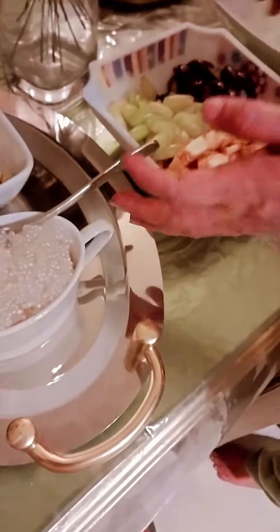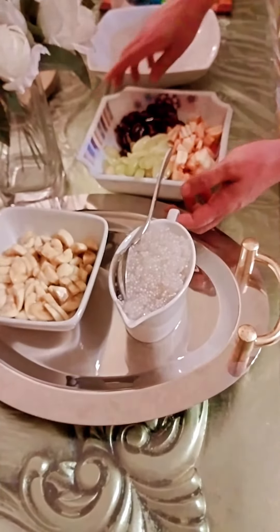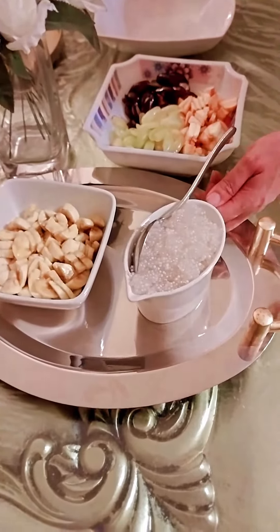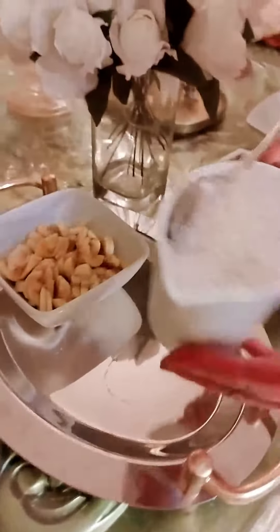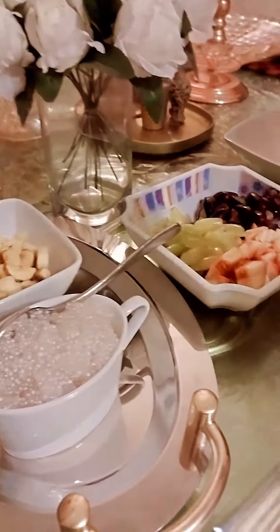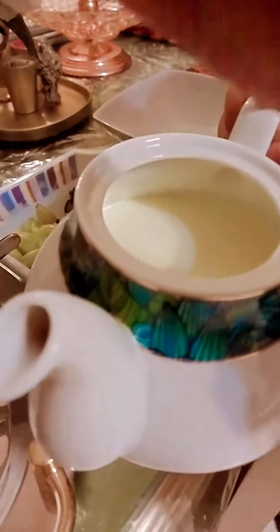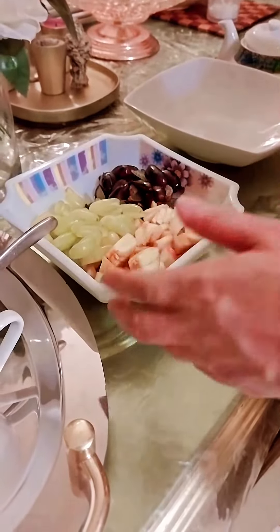Good afternoon. I am going to cook the ingredients. I am going to cook the pasta — four cups of the pasta.